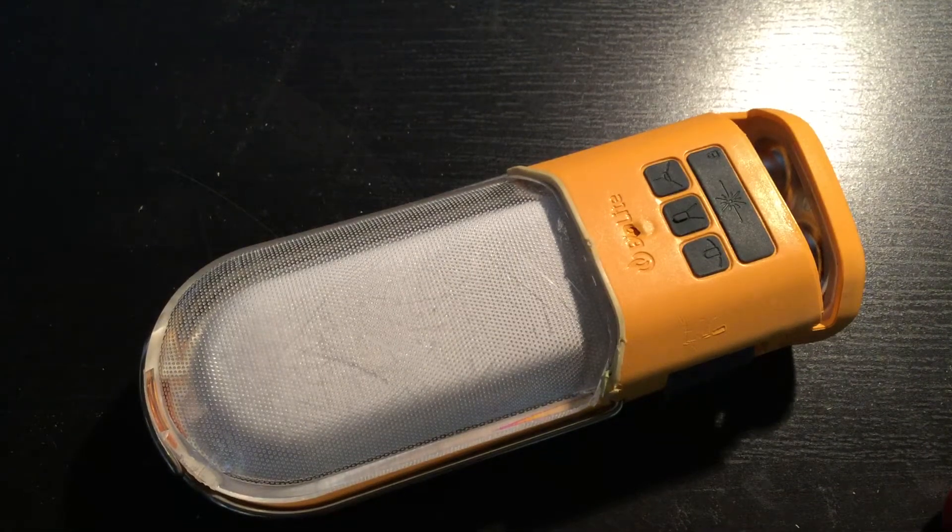This is my BioLite PowerLite. It was part of the Nano grid system and I believe I got it back in about 2015.